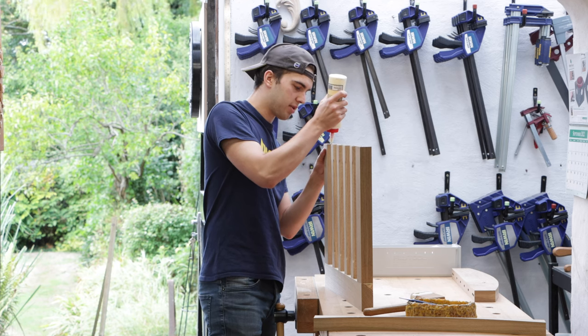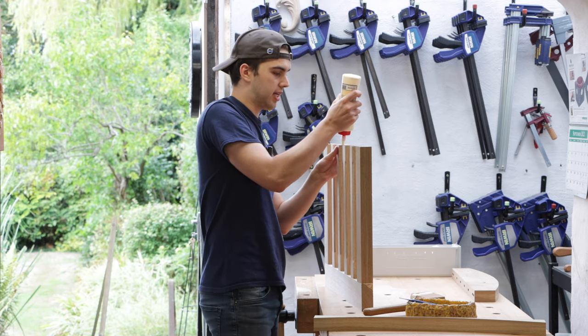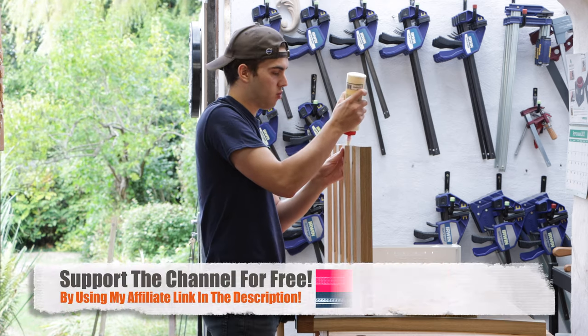While I'm gluing this up — if you're interested in supporting the channel for free, I've got an affiliate link in the description of all my videos which goes to Axminster Tools. Whatever purchase you make, whether it be clamps, sandpaper, or a machine, I'll get a small cut of your purchase at no extra cost to you. If you appreciate the free content, I'd really appreciate it if you use that link when purchasing tools from Axminster.